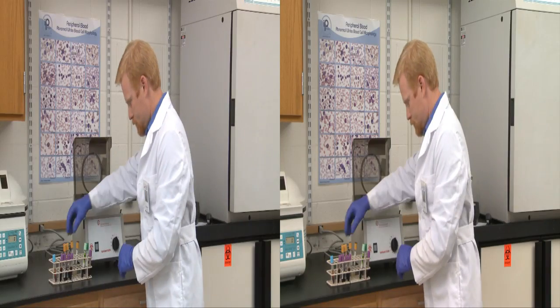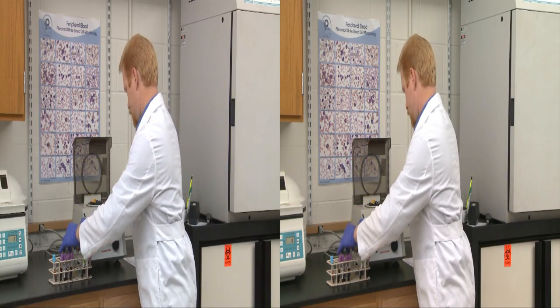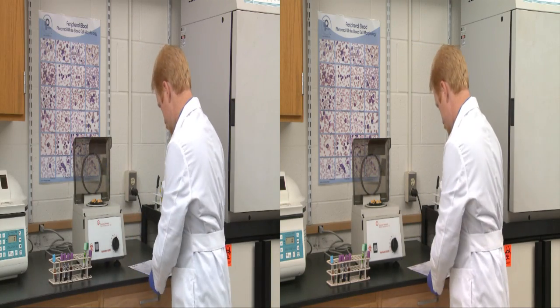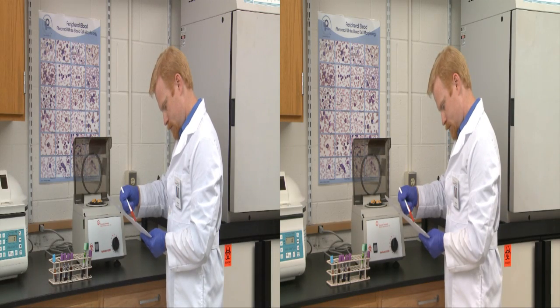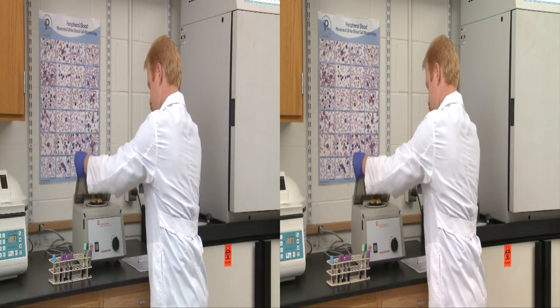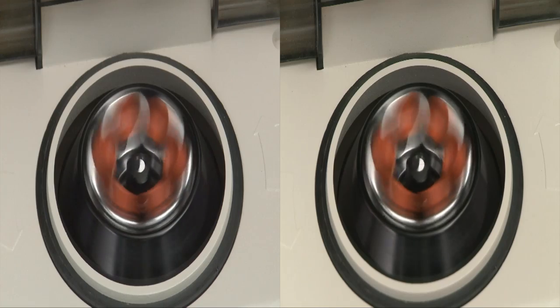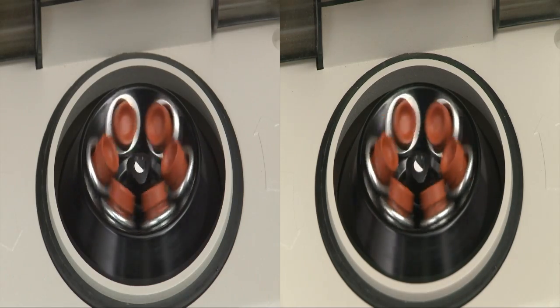Fortunately, most blood draws are completed in an entirely professional, skilled, and successful manner. Most, but not all. Poor technique, poor judgment, lack of knowledge, loss of concentration, and undue haste are all factors that can negatively impact the integrity of a sample. Or worse, that can create undue stress and pain for the patient or cause a patient physical harm. Let's take a look.